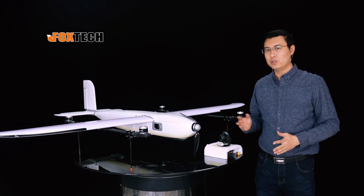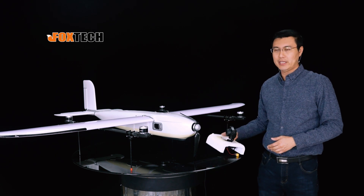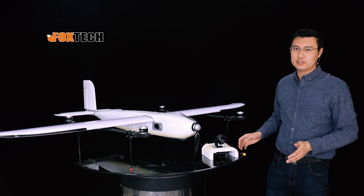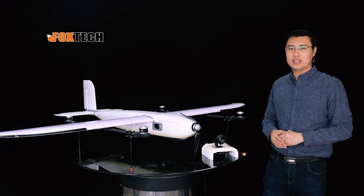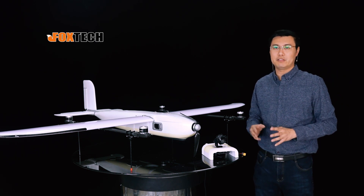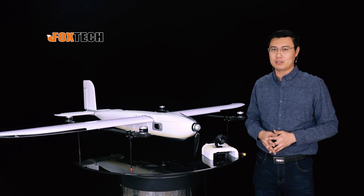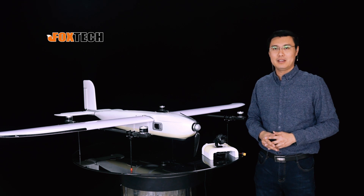This is the new version of the Dragon Vito with the new landing gear, exchangeable payload module, and also improved battery efficiency during hovering, taking off, and landing. I hope you like this one. If you like it, you can find it on our website, which is foxtechfpv.com. You are also welcome to see our Facebook, YouTube, and Twitter for more updated information. Thank you for watching.